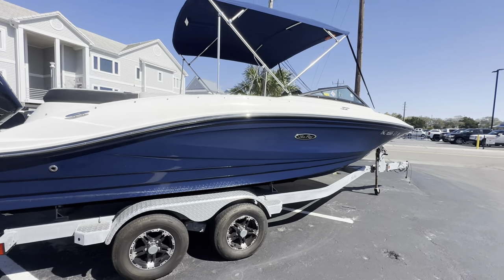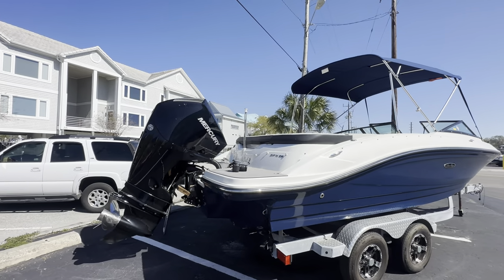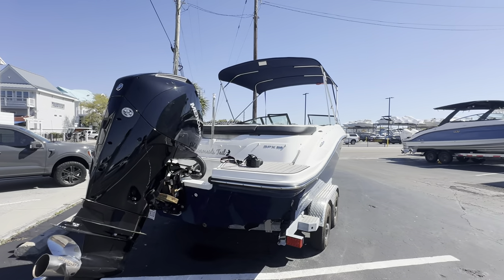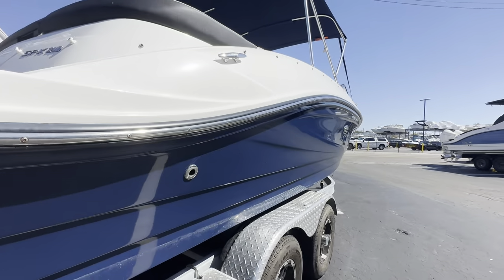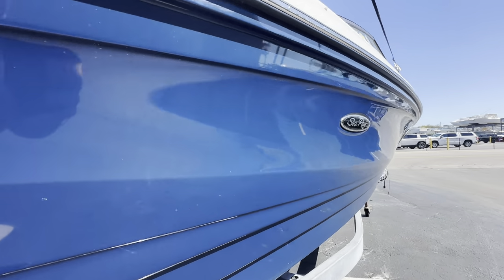Beautiful shape. It comes with the tandem axle galvanized trailer you see here. It's powered by a Mercury 200 horsepower four-stroke. Sea Ray blue hull color — no bottom paint on this. It's an absolutely beautiful, very shiny hull.